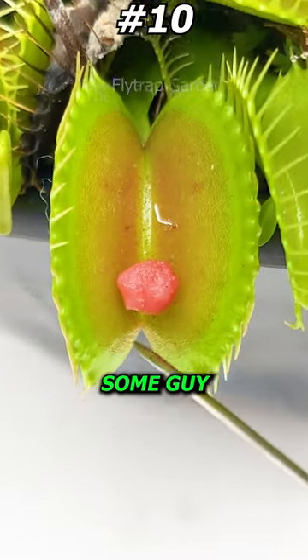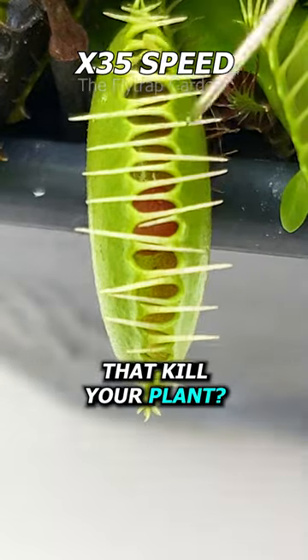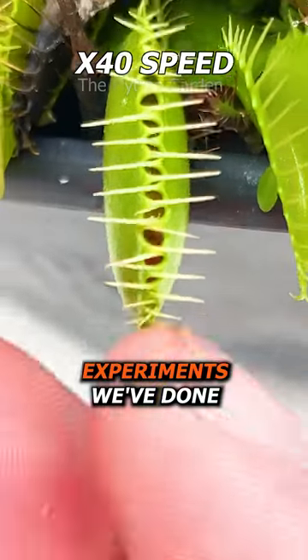We've all heard about some guy that feeds beef to Venus flytraps, but doesn't that kill your plant? Surprisingly, what happened was pretty good compared to the other two experiments we've done.